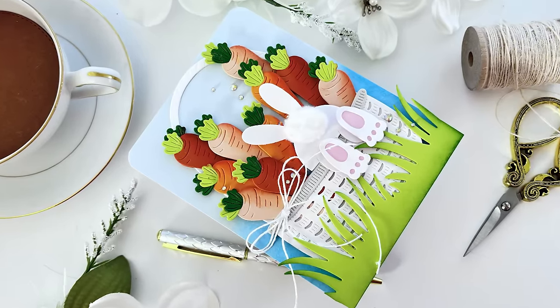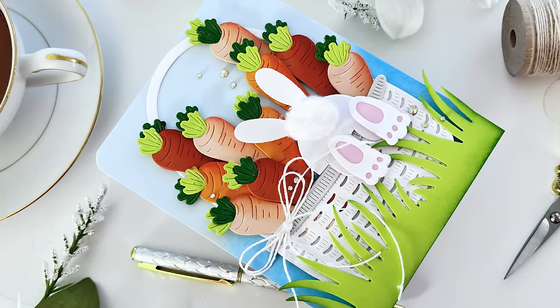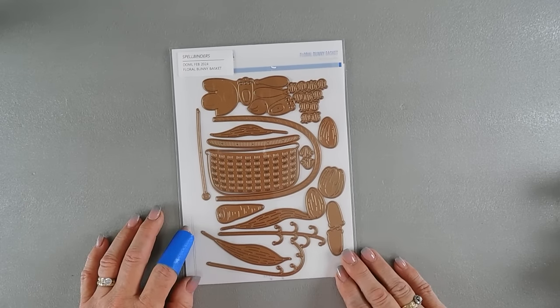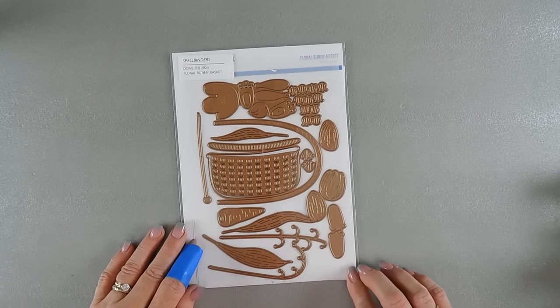Hello everyone, Tina here. I hope your day is going wonderful. Thanks so much for joining me. We are going to create a cute little basket with the bunny jumping in, and I think it's going to be super fun. We are using the Spellbinders Large Style of the Month Club Kit for February 2024.